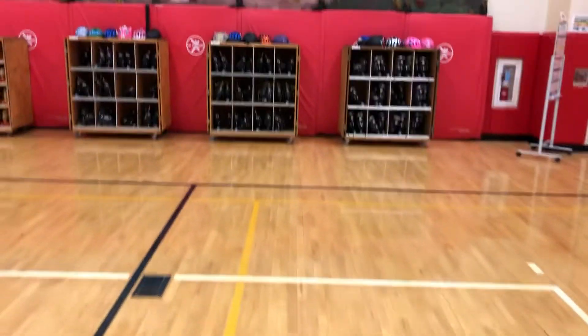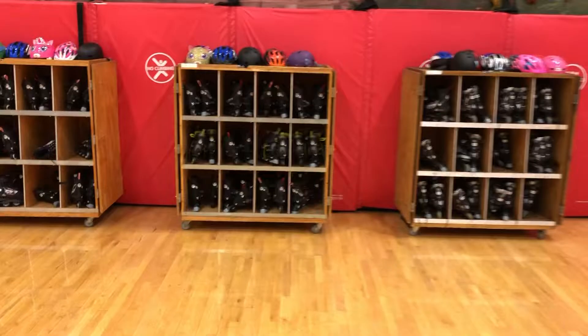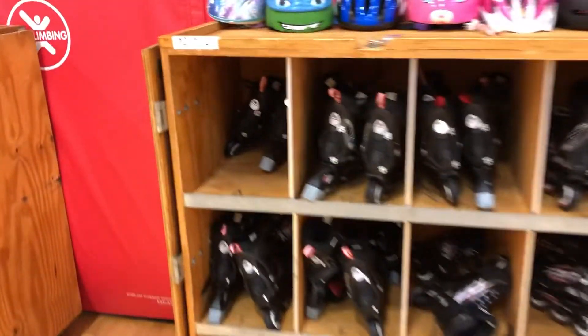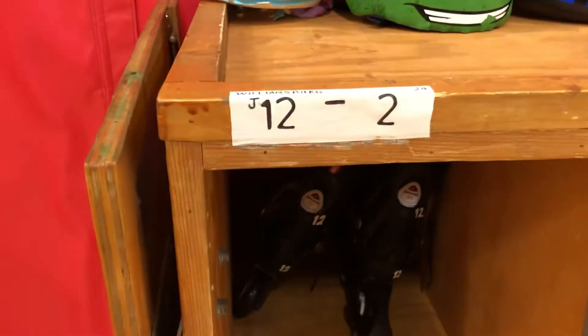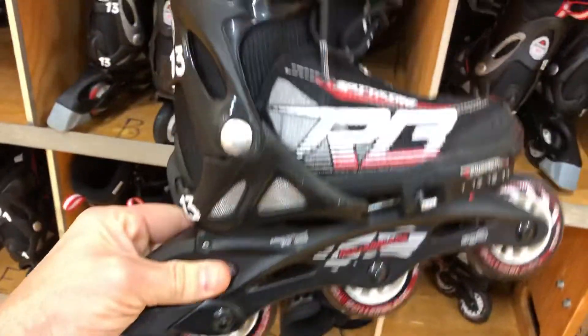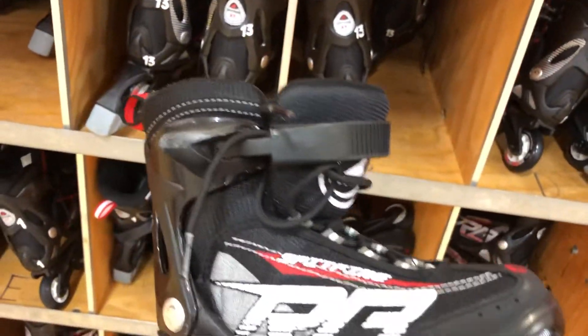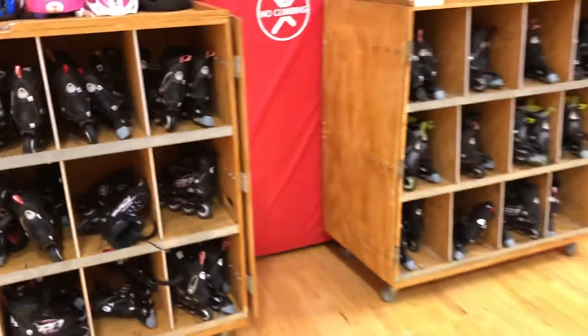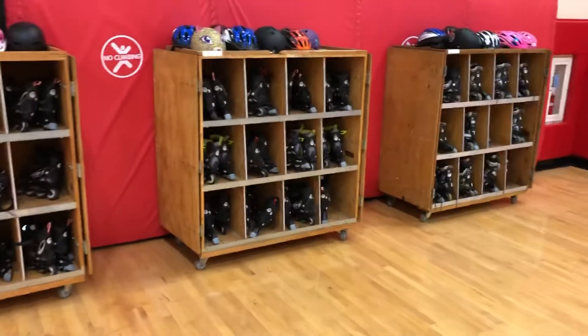All of our gear — we've got skates over here in these three cabinets, everything organized by size with the sizes listed. These are size 12s through 2s and these are all the inline skates, the rollerblades, which are really nice — just a buckle and a quick tie. I use those with second, third, fourth, and fifth grade, so grades two through five use those.